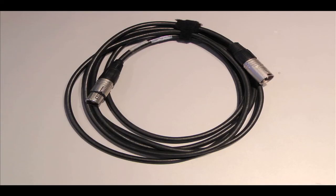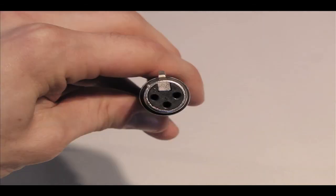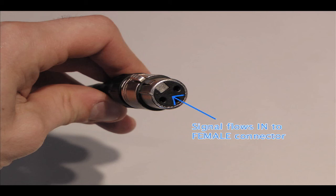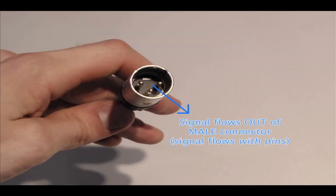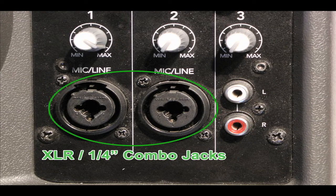However, unlike the TRS cable, an XLR cable has a male plug at one end and a female plug at the other end. Traditionally, the signal flows from the female end of the cable to the male end. Also, when connecting an XLR or quarter-inch cable for that matter, you may come across what's known as a combo jack, which can accept either an XLR or a TRS input.